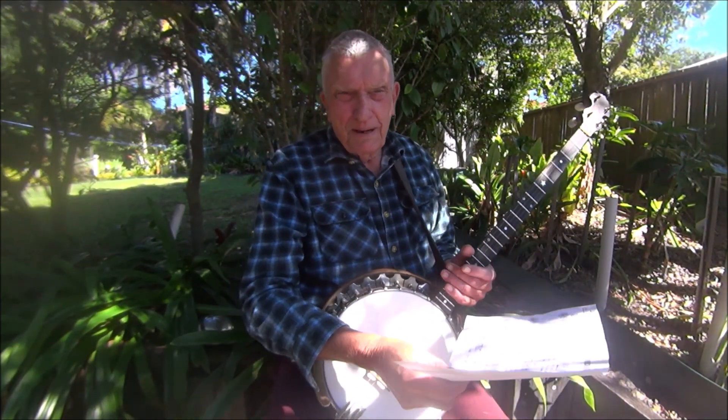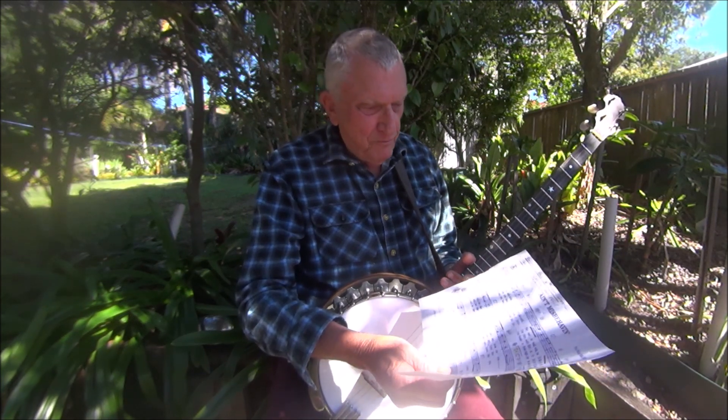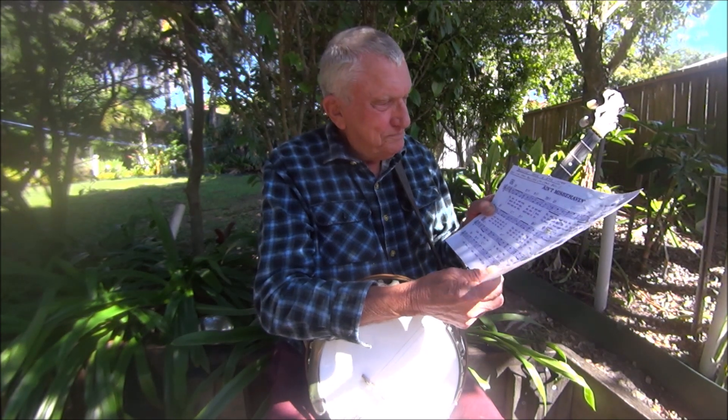Well folks, 'Ain't Misbehavin'' has got to be one of my favourite songs, written in E-flat. Fats Waller — just a great piece of music. I hope you like it.